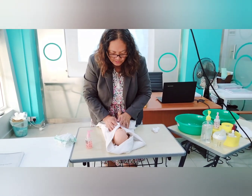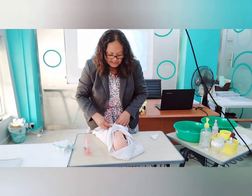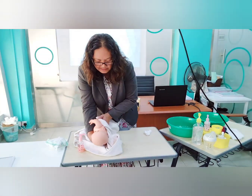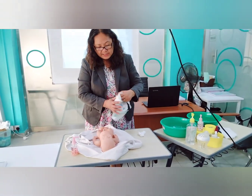Pat the baby dry — don't rub the baby's body because baby's skin is very sensitive. Just pat gently, including the back. Bathe quickly but gently, because babies can easily get cold.